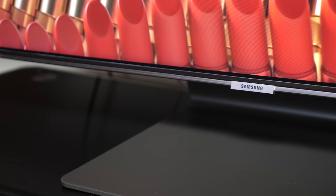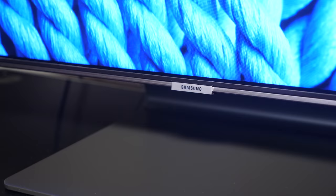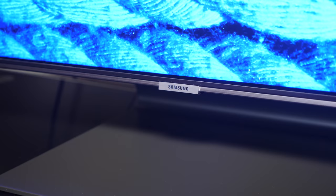The review sample is a retail production unit supplied by Samsung UK, so let's jump straight into the review and look at the design.